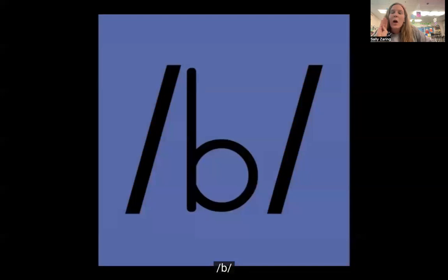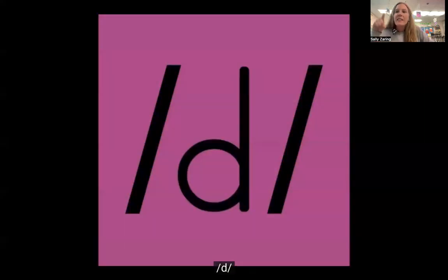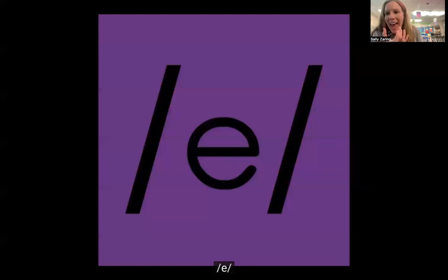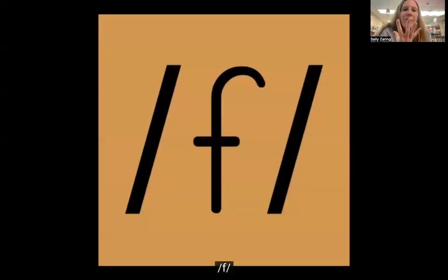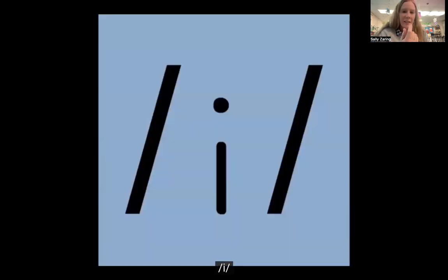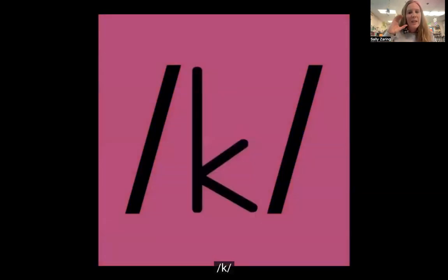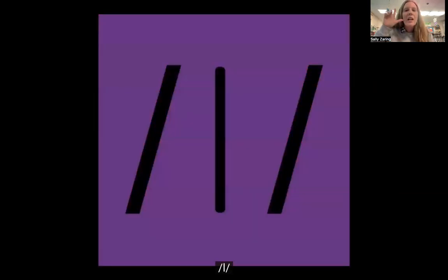The song then goes through each letter sound with the corresponding motion — demonstrating sounds like eh, B, G, D, and J while performing the visual phonics movements.